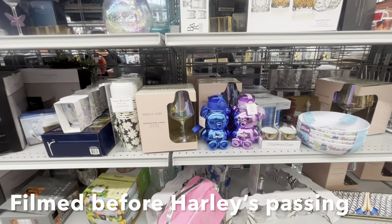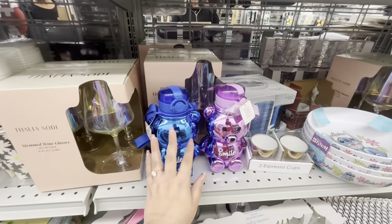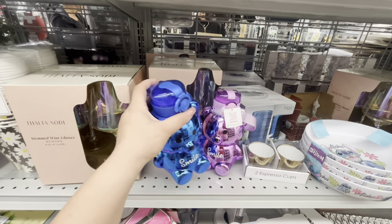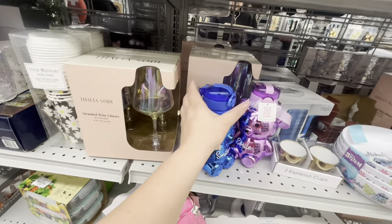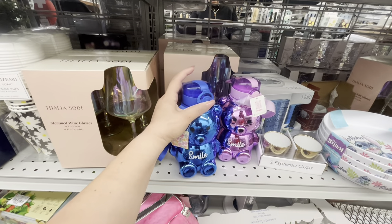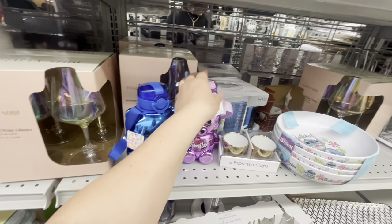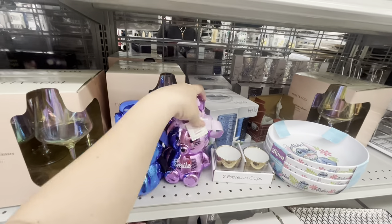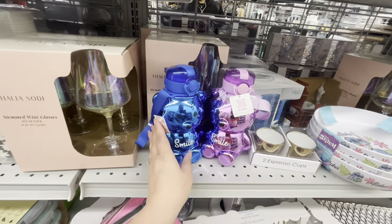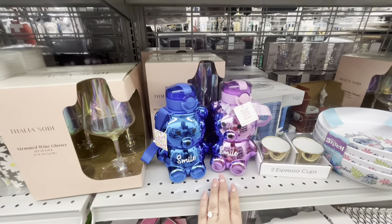Hey everyone, welcome back! I'm at Burlington and look, they have these cute bear cups — they're only $5.99. Aren't they adorable? You can wear them cross-body and they have a little button. I'm not sure if it works, but they're so cute for $5.99 — super cute for Easter baskets.